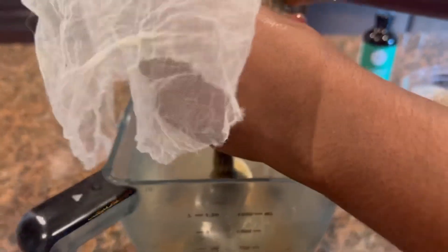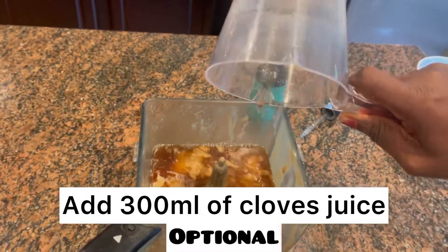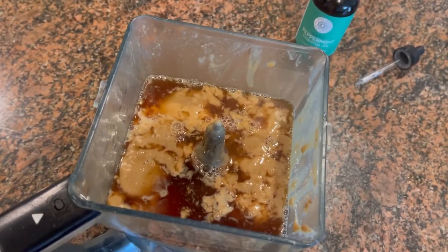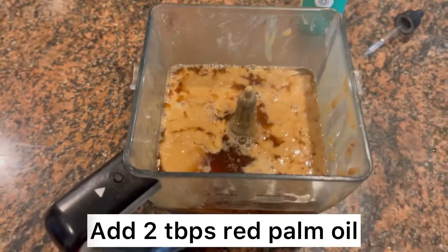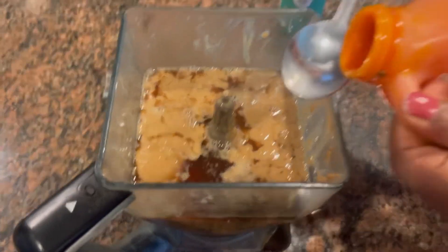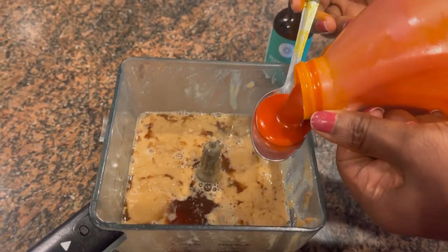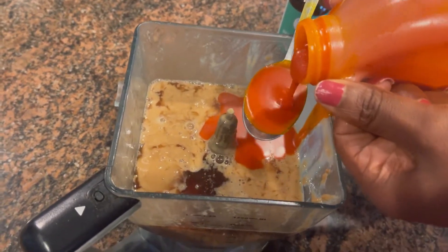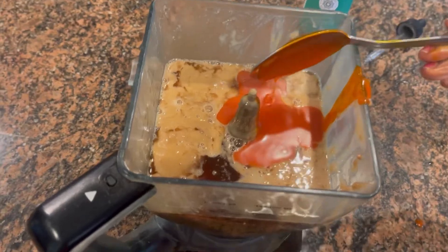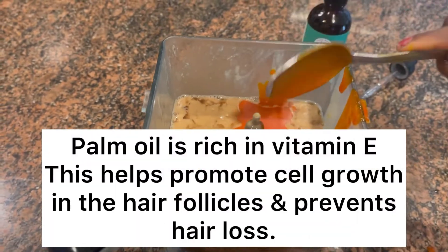I went ahead and added more water to make it easier to extract the content. I'm adding about 300 ml of that mixture. Our second key ingredient is palm oil — I'm adding two tablespoons. Palm oil is very rich; it has vitamin E, which helps promote hair cell growth, prevents hair fall, and is an excellent source of antioxidants.